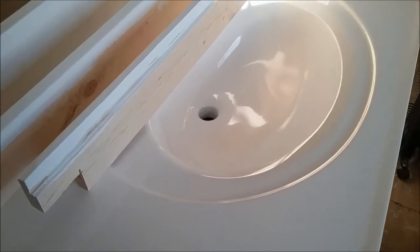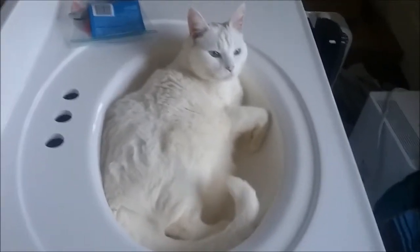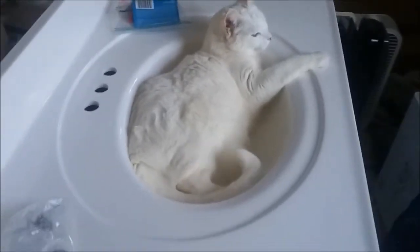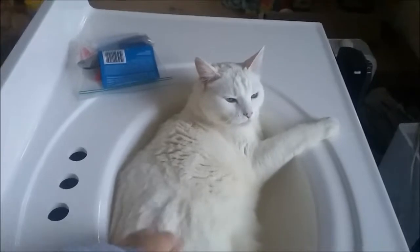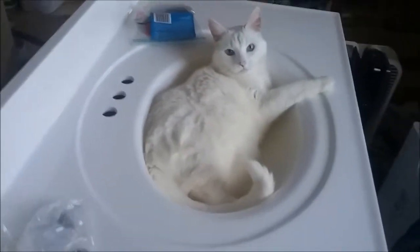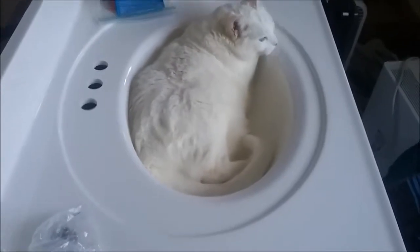At least one family member is already happy with the new vanity and sink — their pet Zoe is ready to party on it even before it's installed, just sitting out in the room.